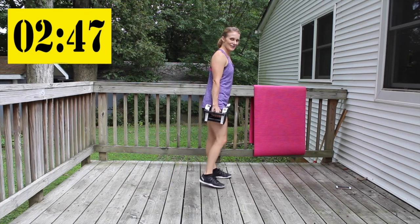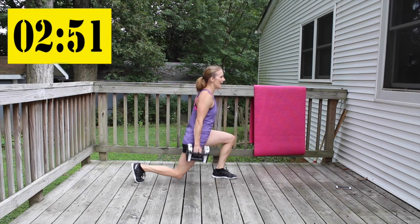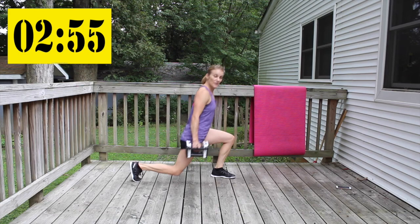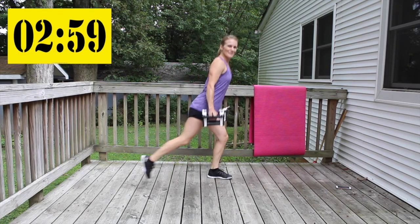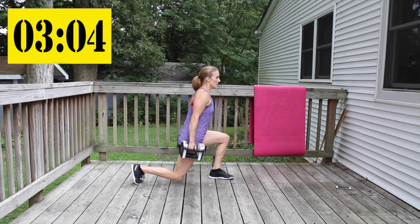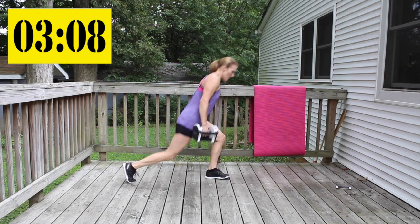Rear lunges — right into it. Give me good depth, keep your shoulders back, good posture.